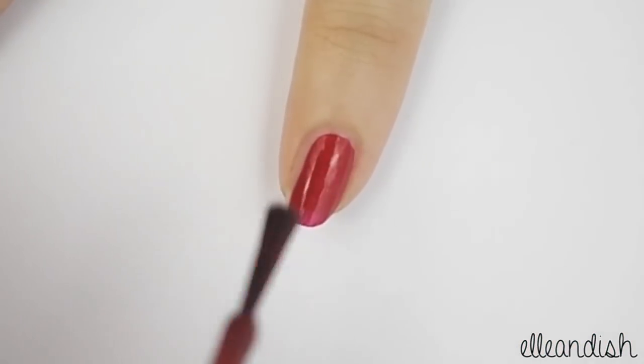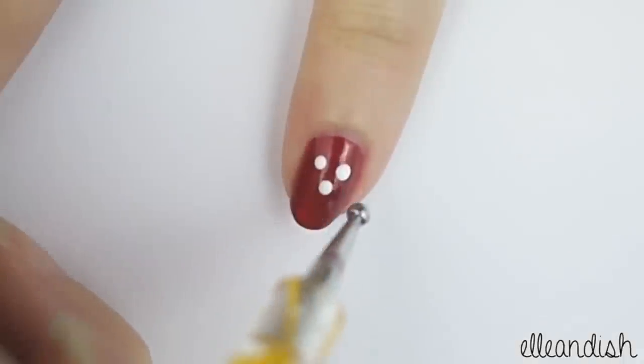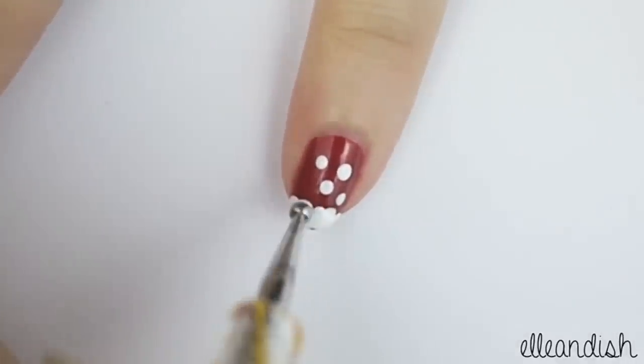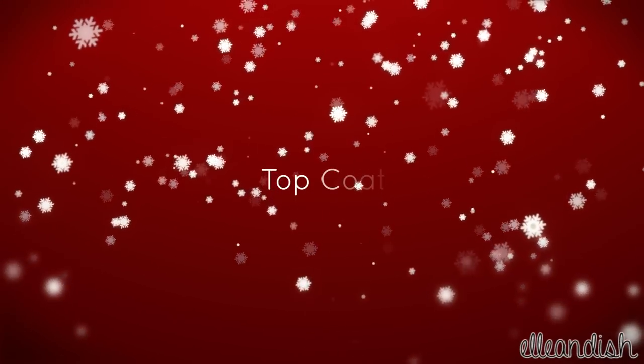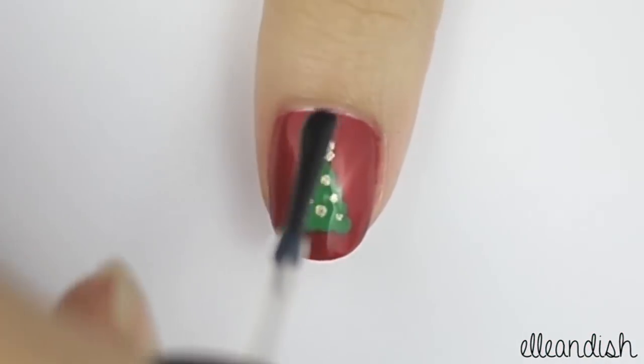One last finger to go. Paint your pinky with red polish, add a few dots of white to represent falling snow, and also add a blanket of snow at the tip of your nail. Now apply your favorite top coat to seal in your designs.